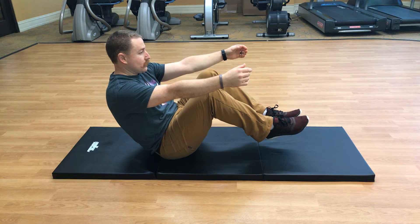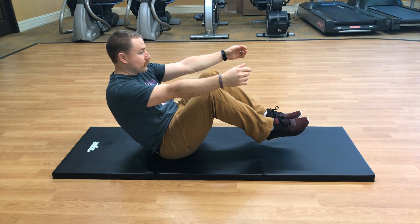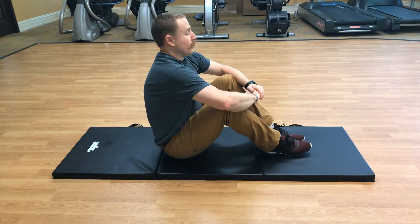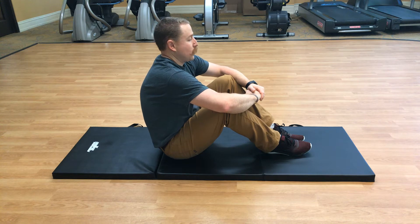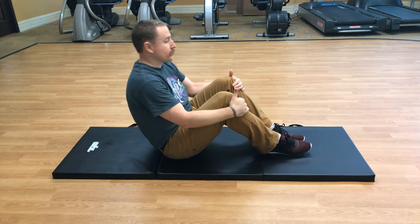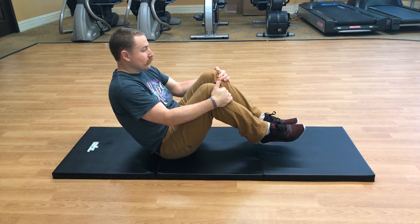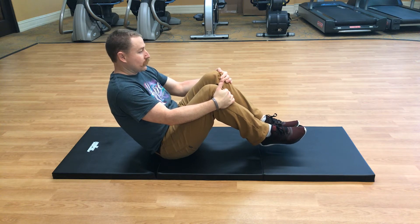Five. Go back to center, put your feet back down on the mat. Big inhale and exhale. Good job. We're going to balance again once more — hips up, feet off the mat, about a 45-degree angle, extend both arms in front of you.